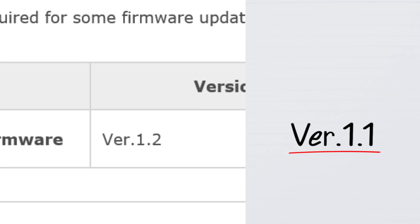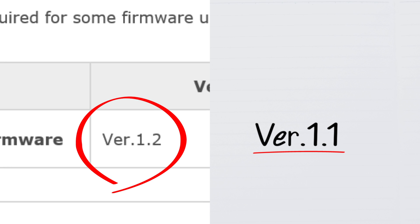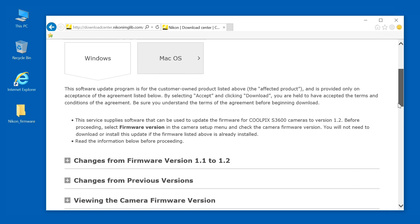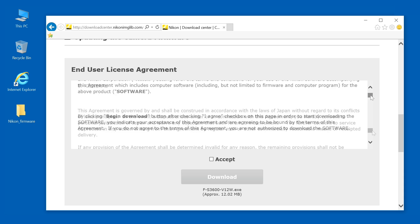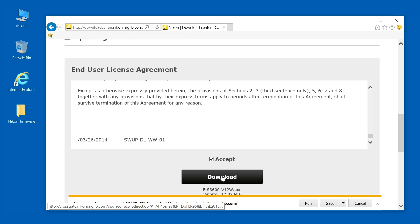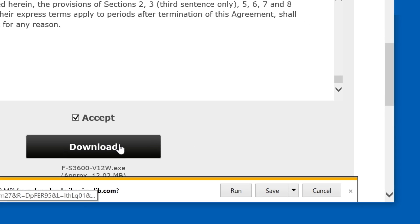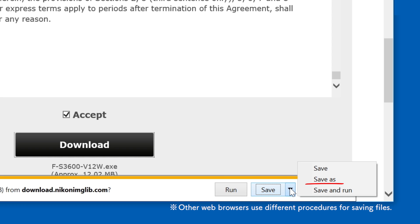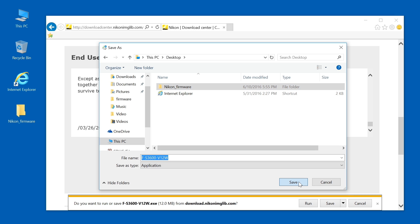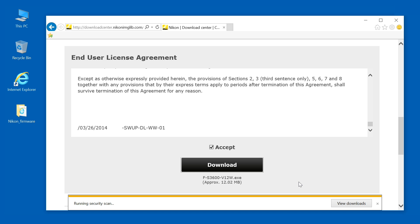You can update the firmware if the version shown is higher than the number you noted earlier. Click View Download Page. Read the end user license agreement and select Accept. Click Download. In the Download tab at the bottom of the screen, click the Save button on the right. Select Save As and save the firmware to the folder you created earlier. That completes the firmware download.